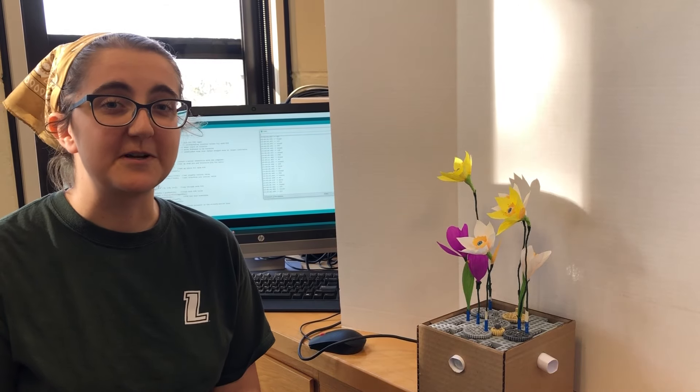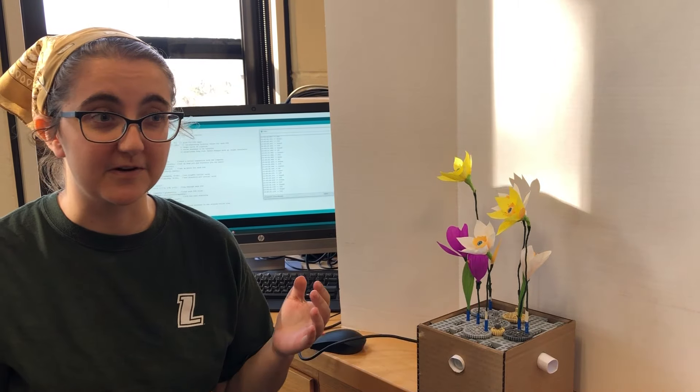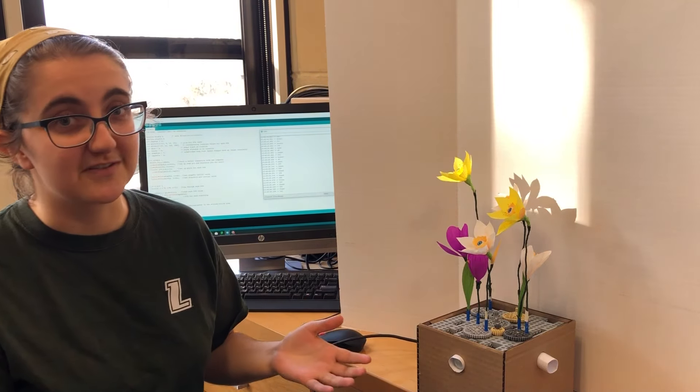I'm Maggie Sullivan. I'm a senior physics and English major at Loyola University, Maryland, and this is my project for Experimental Methods 1, the Narcissus Project.